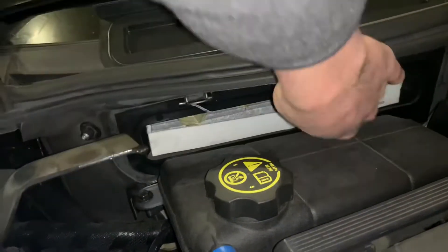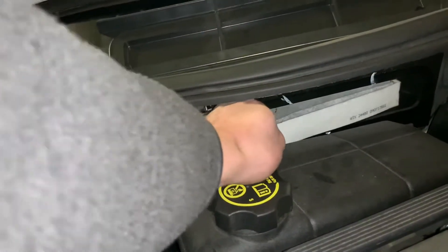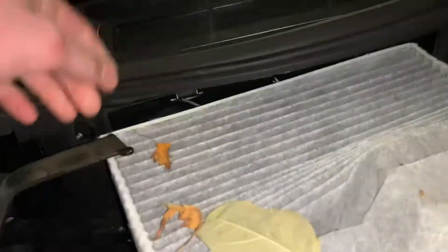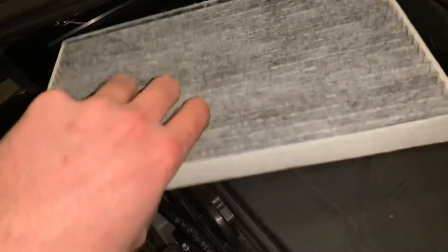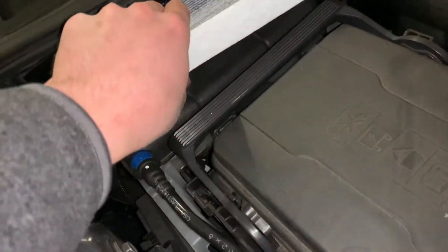Then you're going to want to pull this old one out here. I'm just going to kind of rip it out — I got some leaves in there also. There was an arrow: if you see on this one in the video, the arrows are pointing down, so this has to get flipped down and then you're going to stuff that right back in there.